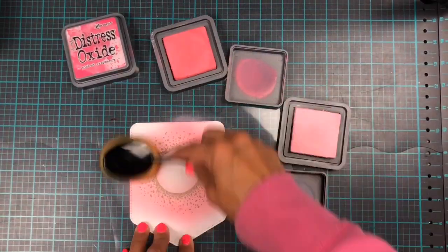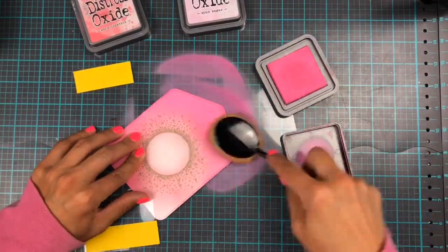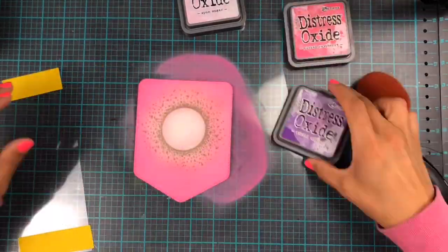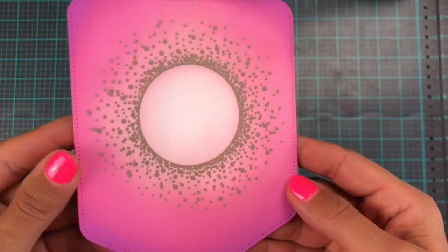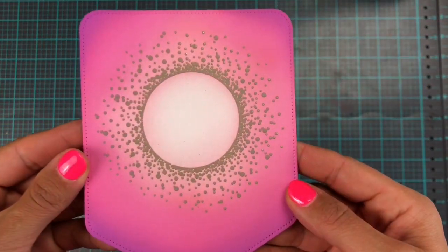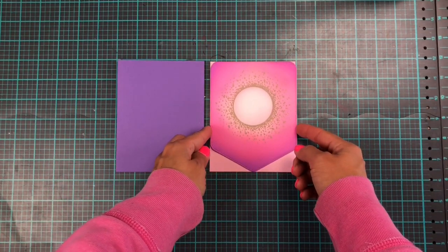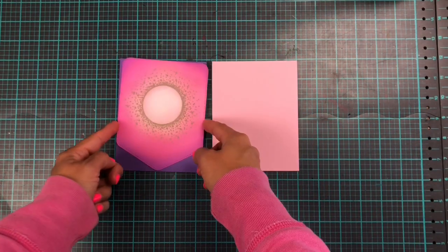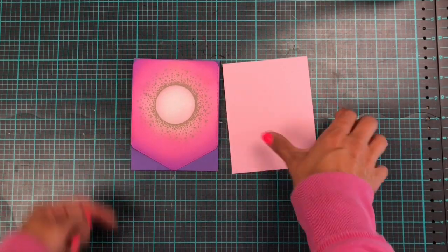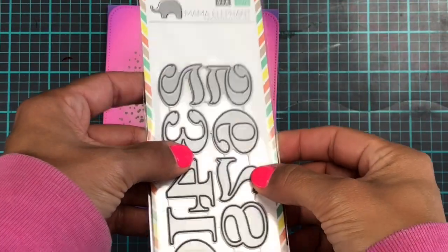I have cut out two banners — pocket banners from Old to New — and I'm using my brushes to blend over some heat embossing on this. This is going to be my first card, and because it's a really vibrant ink blending I decided to use a purple colored card base just to make all the colors pop a little bit more.